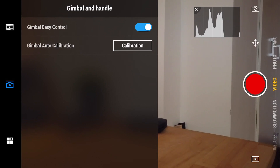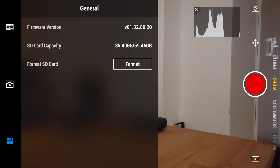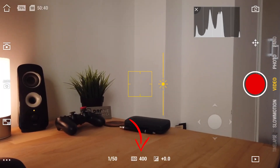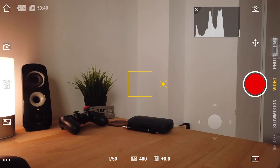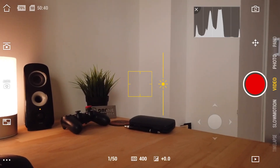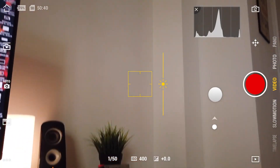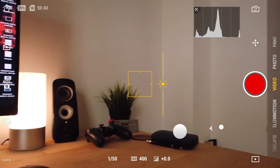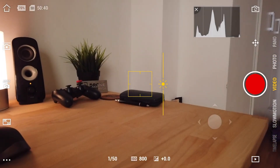The next icon shows gimbal settings where you can turn on gimbal easy control or calibrate your gimbal if you're experiencing issues. Then there's a general information section showing your firmware version, SD card capacity, and a button to format your SD card. In the middle of the screen you can see your current shutter speed, ISO, and exposure value — it's very convenient to have that quick information on screen. You also have a virtual joystick, which I really love, letting you easily move the camera up, down, left, or right since the device itself has no physical joystick.